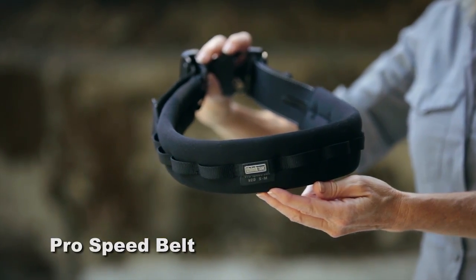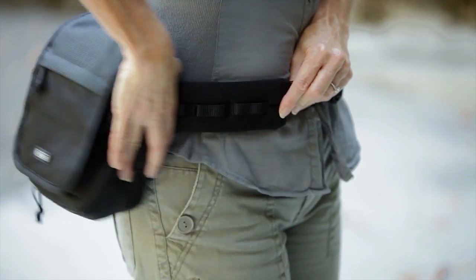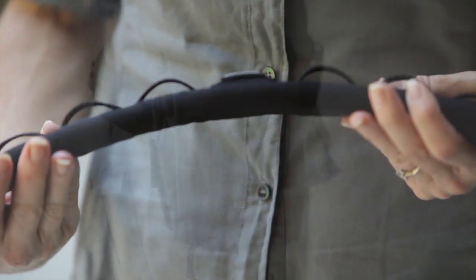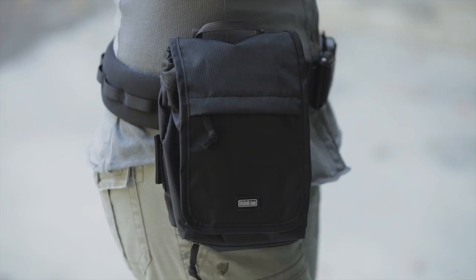The ProSpeed Belt is specifically designed for components to rotate completely around the belt. The padding provides maximum comfort and allows the greatest amount of flexibility between shooting styles.